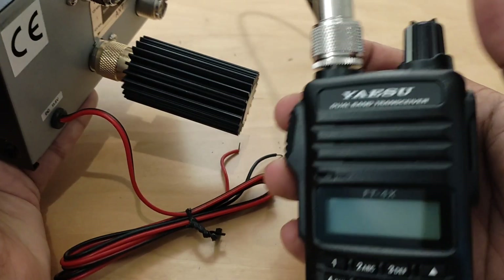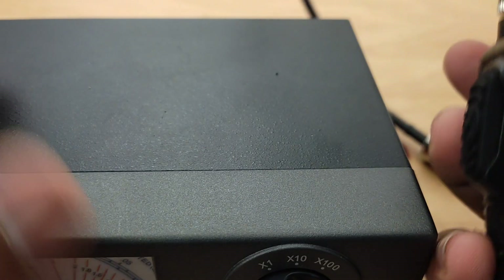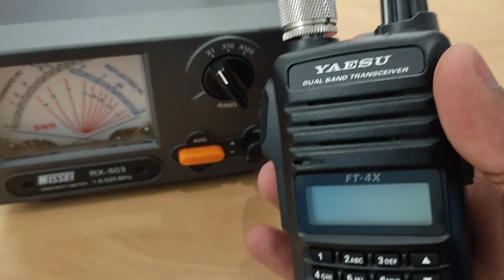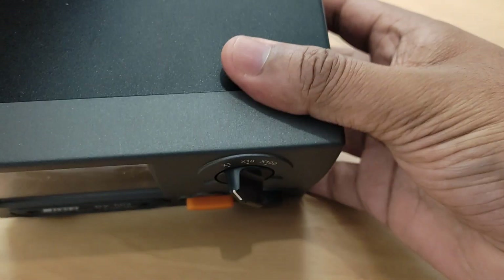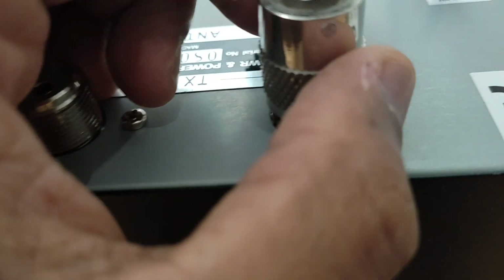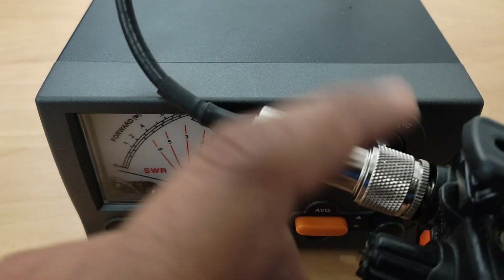Now I will use my ASO FTE 4XR. I will be using the HF and the VHF portion of the FTE 4XR to test the wattmeter. I have used an adapter to connect from the SMA connector.